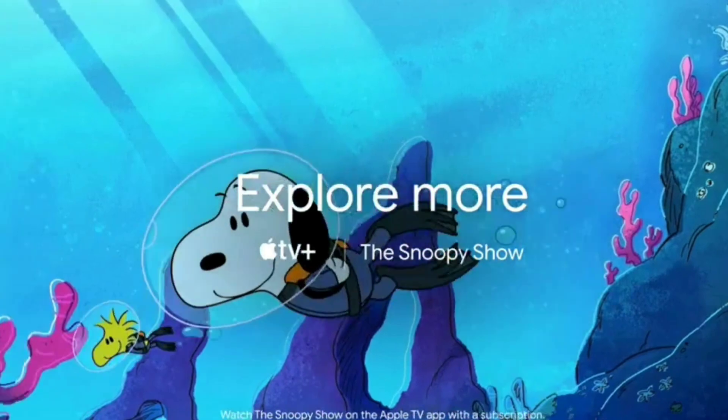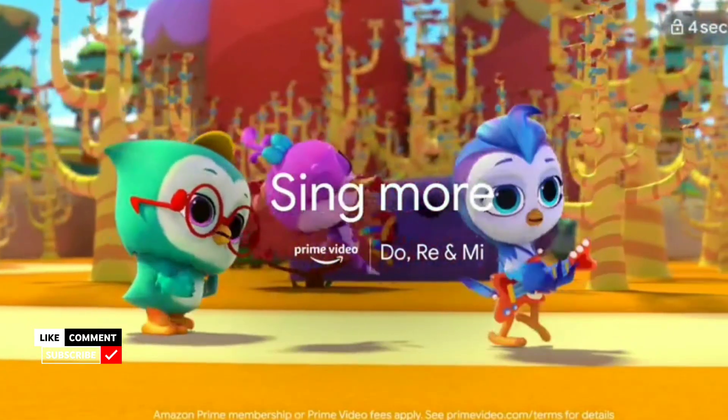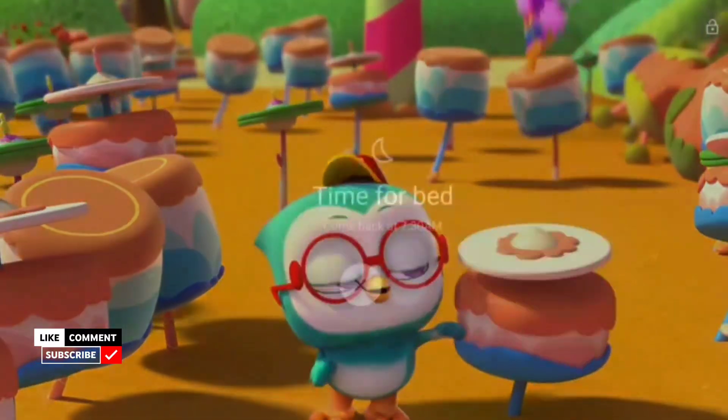MotionFlow XR100. Warranty information: 1-year comprehensive warranty on the product, provided by the brand from the date of purchase.